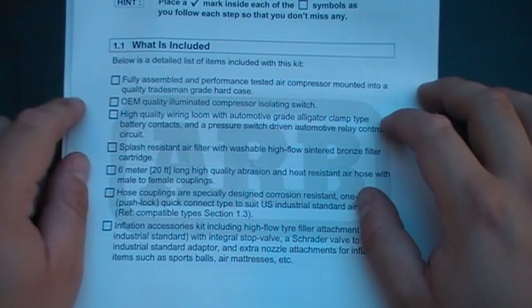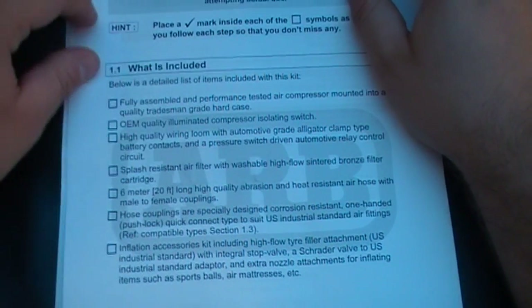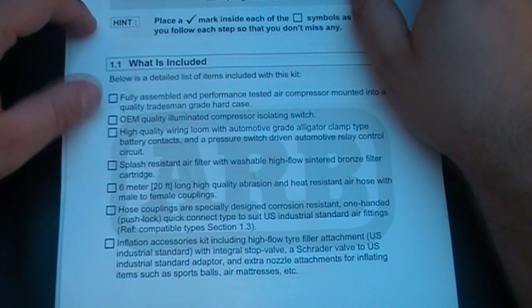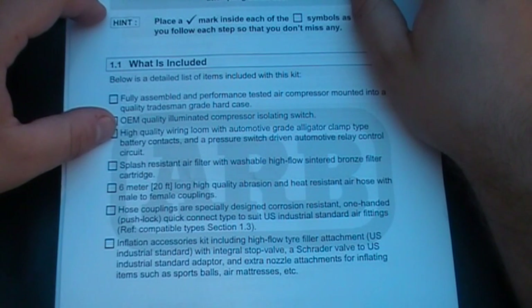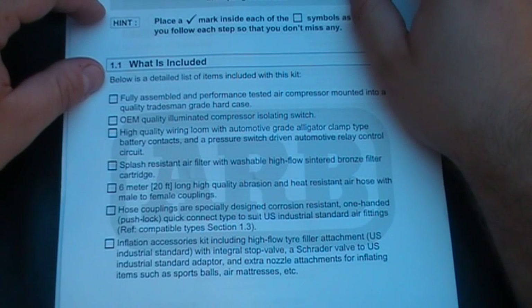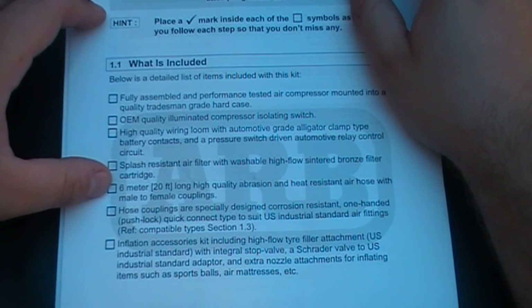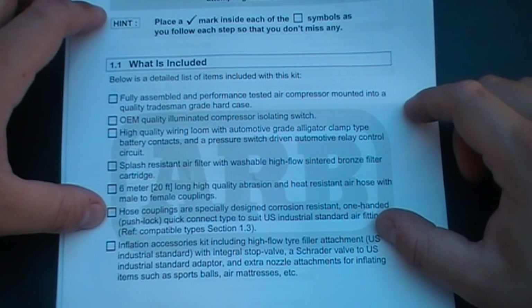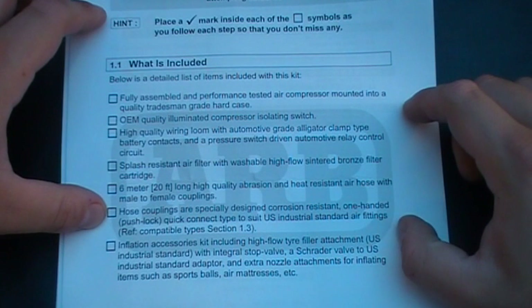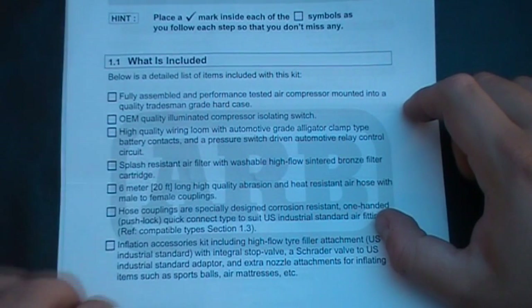Here is what's included: a fully assembled and performance tested air compressor mounted in a quality tradesman grade hard case. OEM quality illuminated compressor isolating switch. High quality wiring loom with automotive grade alligator clip and battery connects, and a pressure switch driven automotive relay control circuit. Splash resistant air filter and washable high flow sintered bronze filter cartridge. Six metres of high quality abrasion and heat resistant air hose with male and female couplings. Hose couplings are specially designed for corrosion resistance, one-handed push lock and quick connect type to suit US industrial standard air fittings.